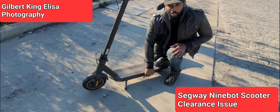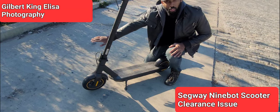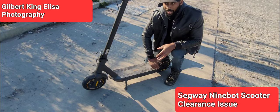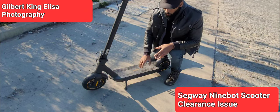It doesn't clear the curb completely. You might think you have enough clearance, but it'll hit the bottom of the scooter and cause the back of the scooter to drag off the curb in a sort of unsafe way.